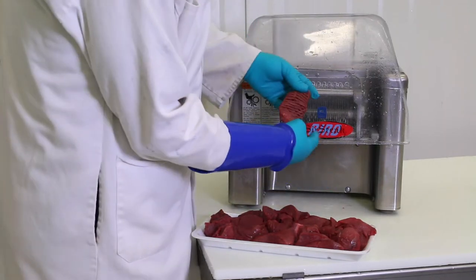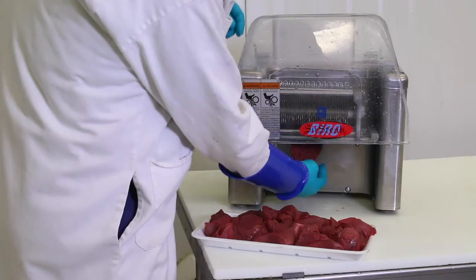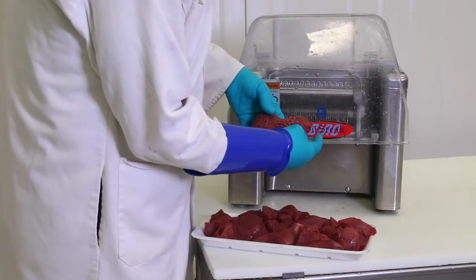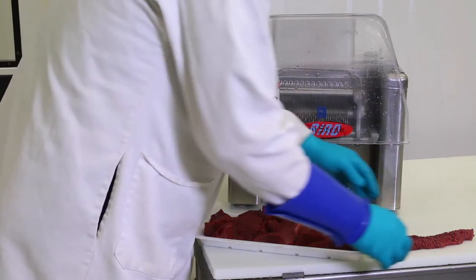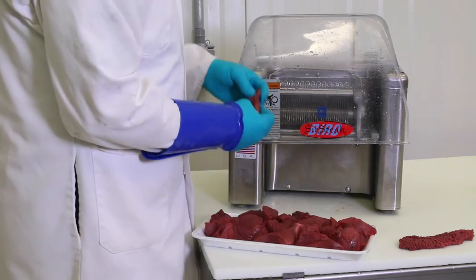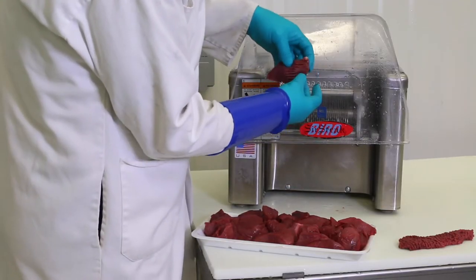Here, a market-style cuber, like you'd see in the grocery store, is being used. Unless you are a serious hunter, you probably don't have one of these at home. Serious hunters may use them to do their own home processing. You can find cubers that are made for home use. They're a bit smaller than this and made for lighter duty, but the process is the same.